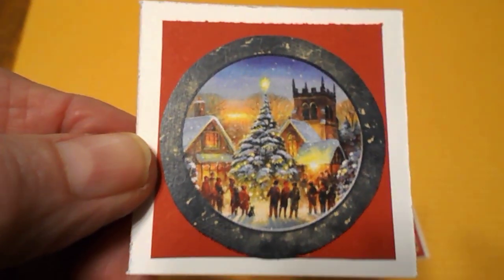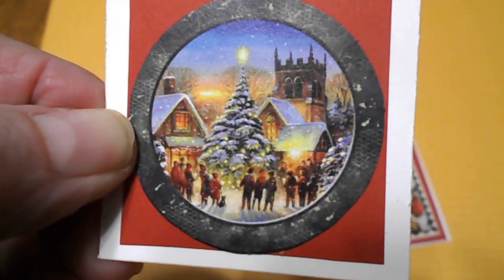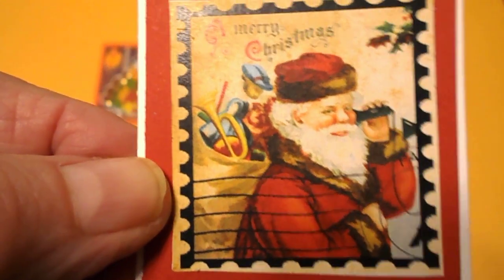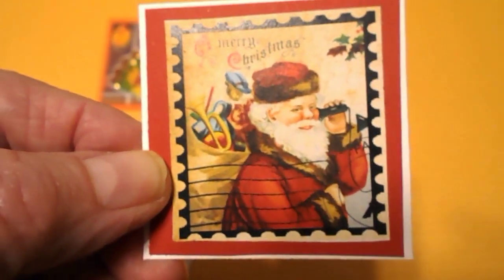And then I decided to make a couple for Christmas. This one here — I used white paper and then a red, and I cut out this little circle from my Christmas Vintage ephemera book. This one here is also for Christmas. It says Merry Christmas and it has what looks like a postage stamp, and I put that on there. That is also from my ephemera book.